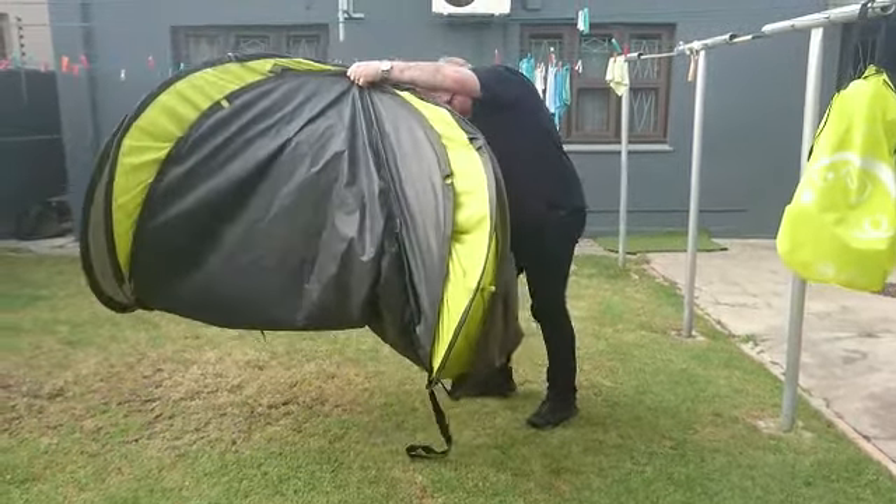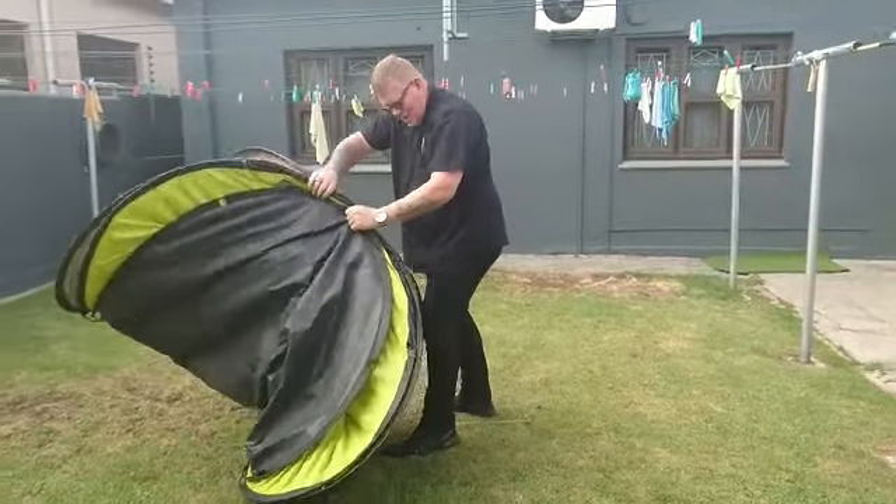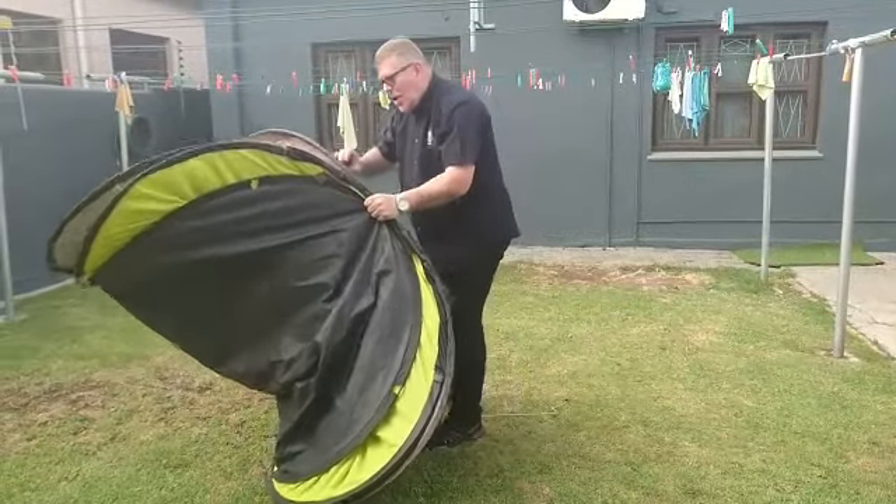At the same time you need to step on the elastic. Step on the elastic, hold it firm.